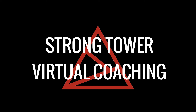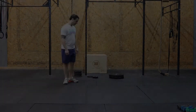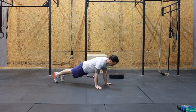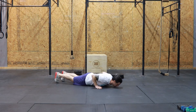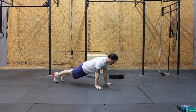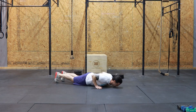This is Strong Tower Virtual Coaching with your video demonstration of the push-up. We're going to start with a number of variations, but first from the floor. You'll be on your toes and your hands, a perfectly straight line from your shoulder all the way down to your heels. This is what we call a plank position when we're outstretched with our arms.